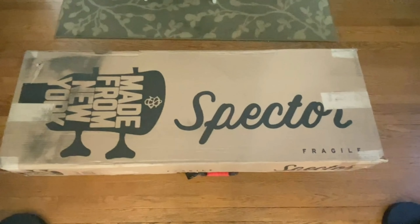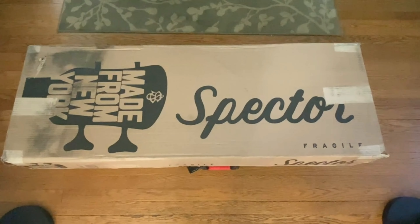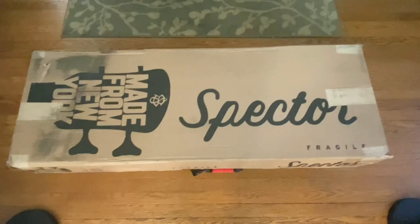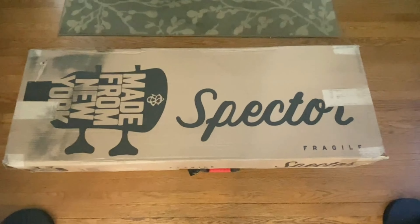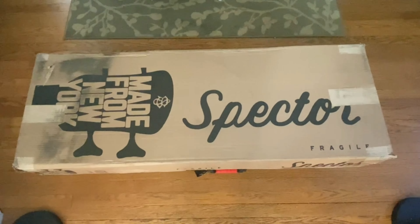Hi guys, I'm back again today just to give you a quick run through — which I know is a little bit backwards — of what you get in the box when you get a custom shop NS5XL. I did a video the other day giving a full run through of the spec of the one I ordered, but this is just a quick video of how it turns up and this is how it happens.